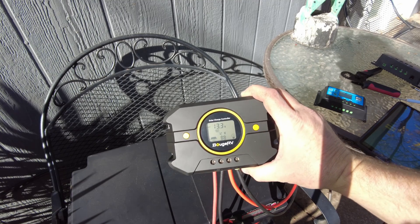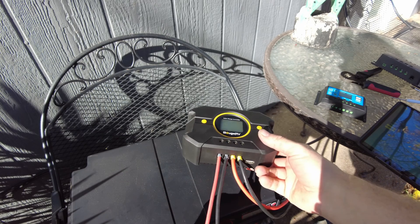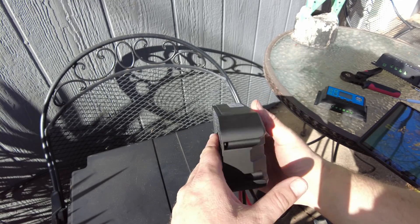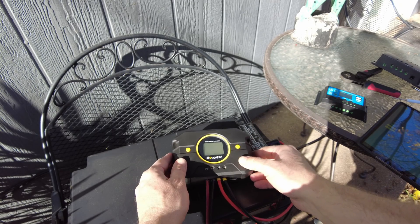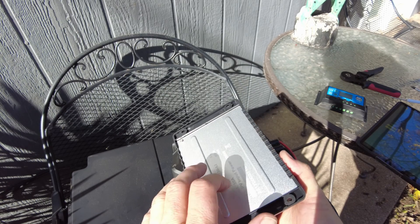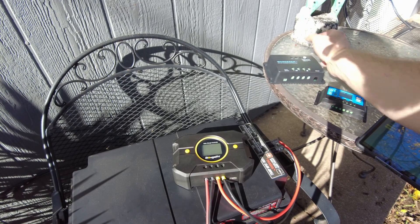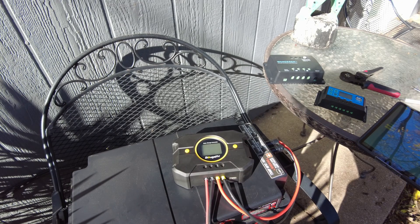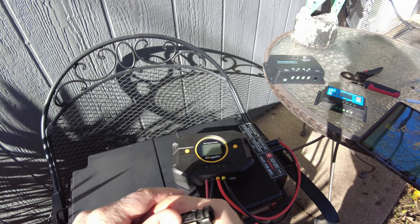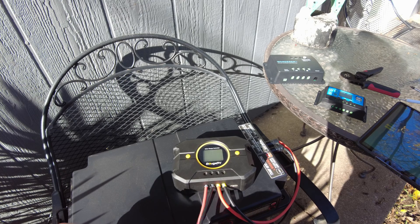Now we've got the Bouge RV PWM 30 amp plugged in. This one feels like it's got more heat sinking and it's got more weight to it than the rest of them. The Renogy is definitely a little bit lighter and doesn't really have a lot of fins on it, but as we saw earlier it was doing great. Let's plug in the solar and see what we get.